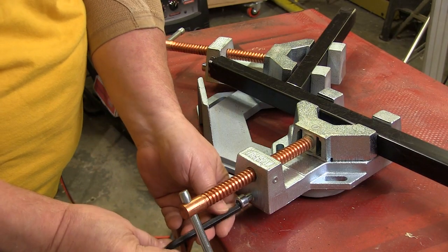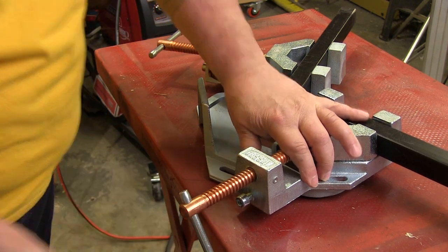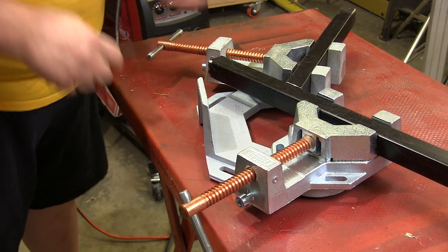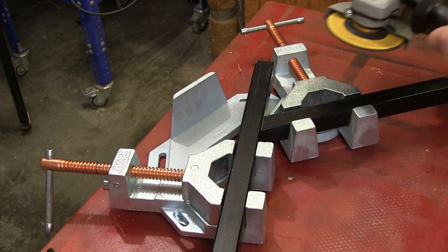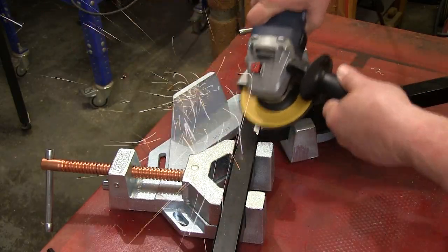After getting the vices in the position I want, we just snug down the locking bolts and keep everything where we put it. I like being able to make sure that the setup isn't going to change while we're getting anything else ready, but this will be really handy in a production setting. And with everything held in place, you still have room to get in with a grinder or whatever you need to prep the joint for finishing.